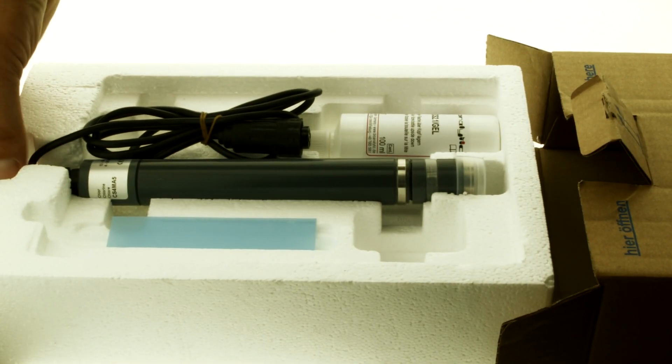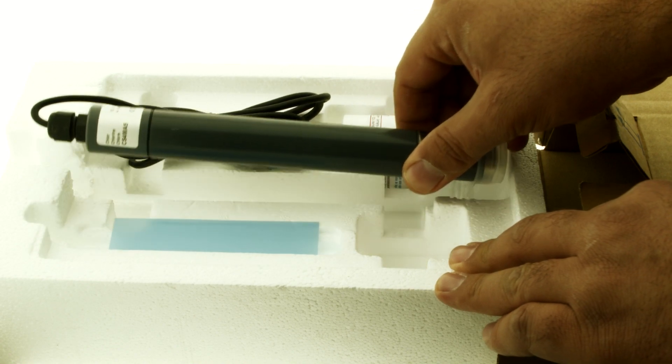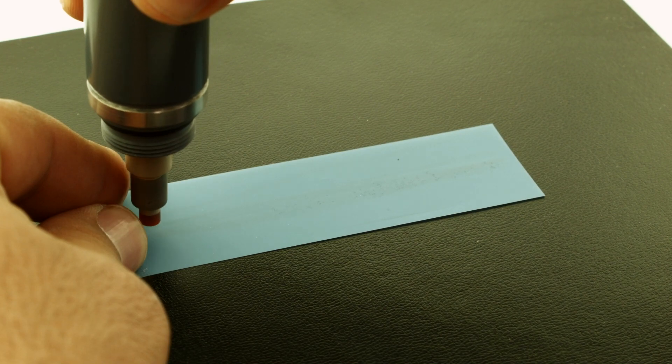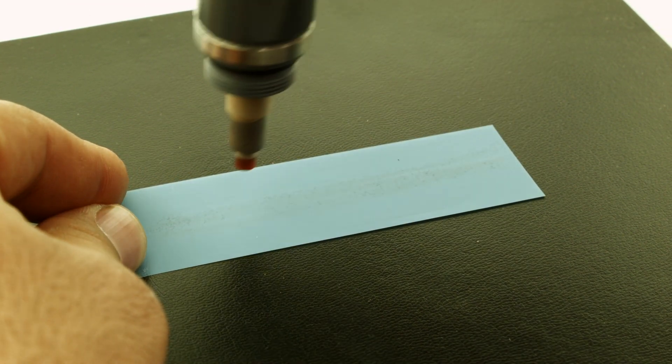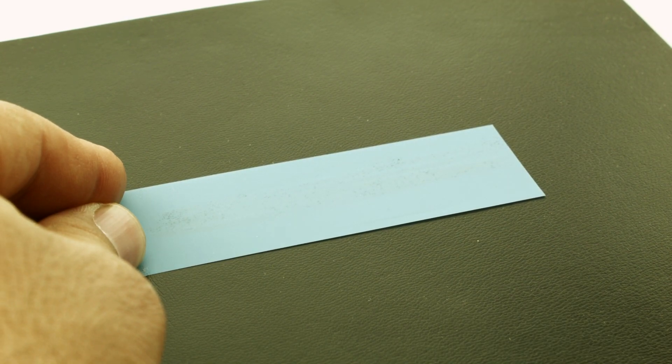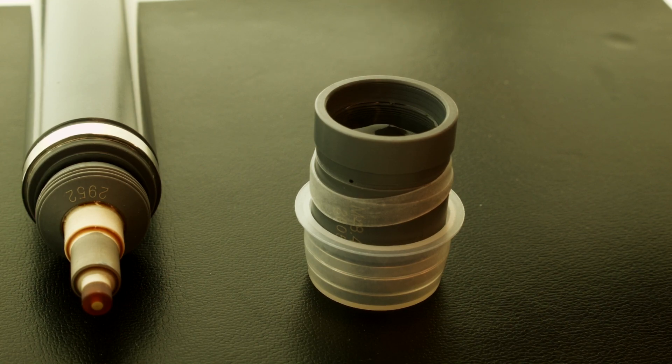The assembly process is quite simple. Clean the working electrode by placing the blue abrasive paper flat on a paper towel and run the tip across the paper two or three times to clean the gold surface. Slowly fill the membrane cap to the edge with electrolyte gel, not allowing any air bubbles to form.